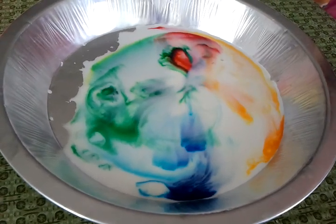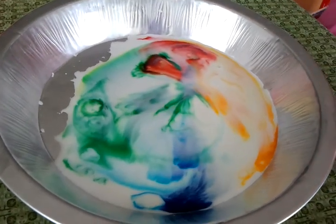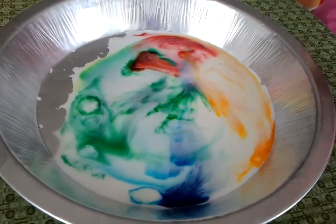Look at the red one. Look at that. I know. That red one almost looked like a heart for a minute. It did.